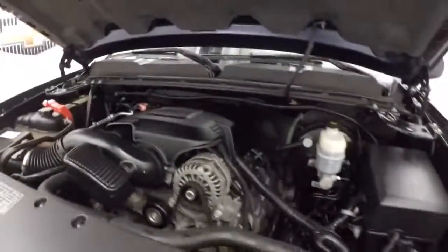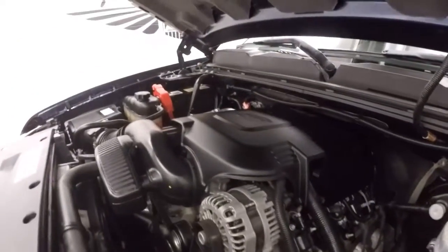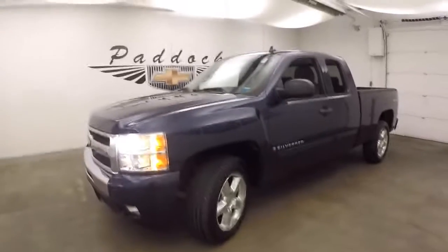Under the hood is your 5.3 liter Vortec V8 — nice and smooth, plenty of power. 2009 Chevy Silverado.